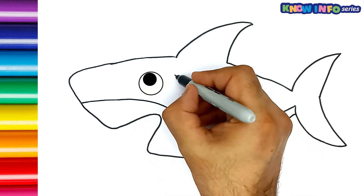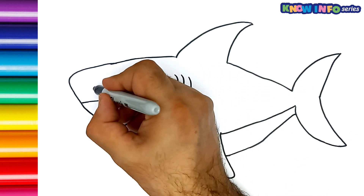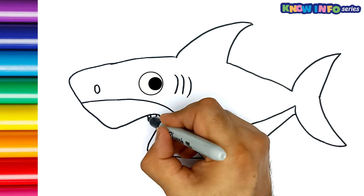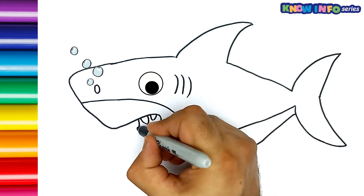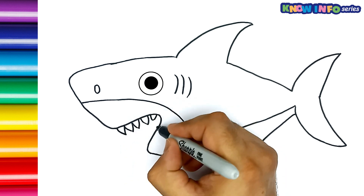Her eyes are moving, and it has large eyes. It's currently breathing. Wow, this shark has sharp and strong teeth.